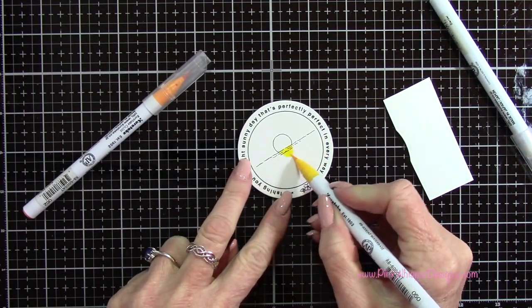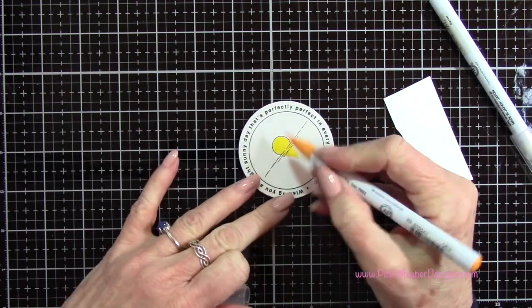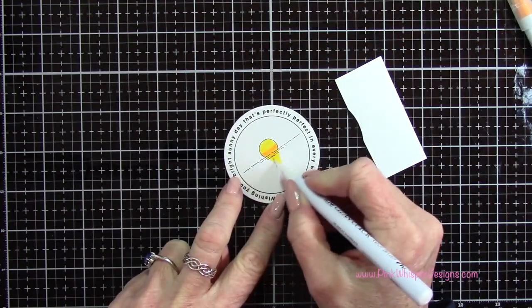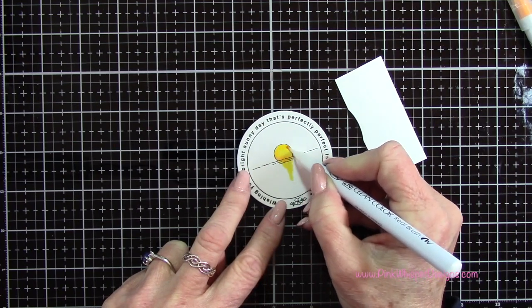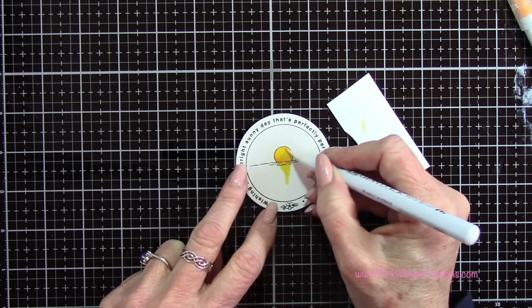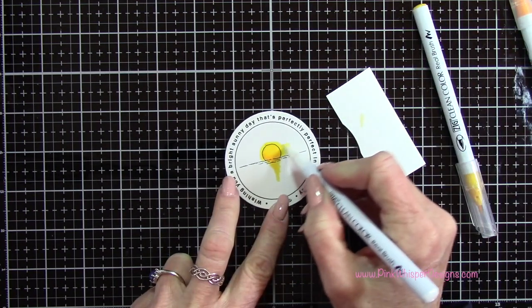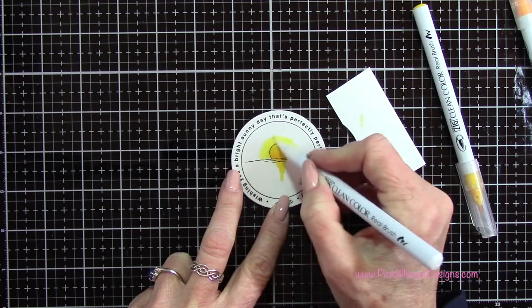I'm going to start with the sun here, using bright yellow and yellow — these are my Zig Clean Color Real Brush pens. I'm using the blender pen to do my blending. These are water-based markers, so they're going to blend very easily. You do want to clean off that blender pen in between colors, or if you get too much color on the pen, just scribble it on a scrap piece of paper until it goes clear.